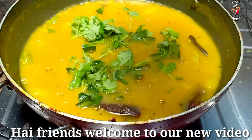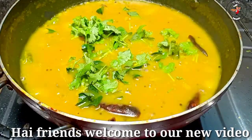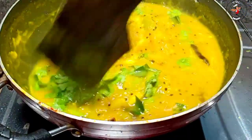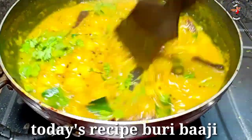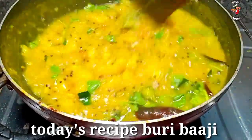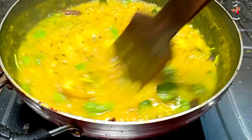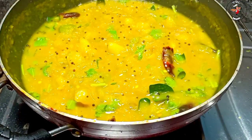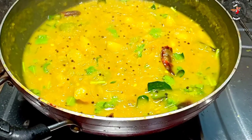Hi friends, welcome everyone. This recipe is called Buhirrit — a bhaji or stew. We have made this recipe in the 30th episode, linked in the description of the video. Now we will start the video.